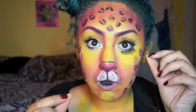Oh, what's missing? The nose. Yeah, that's too much — I'm not going to do that.